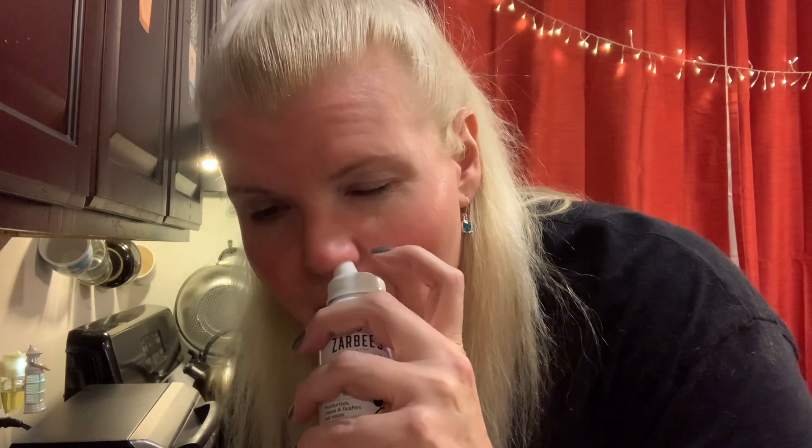Alright, we're just moisturizing. Now this side of my nose — I have a deviated septum so I cannot put it up very far. Be gentle, people. One, two — oh, that tickles! Three — oh, that tickles!